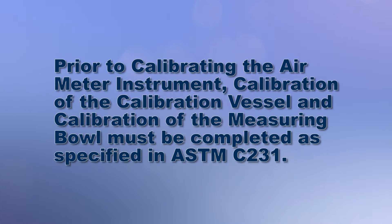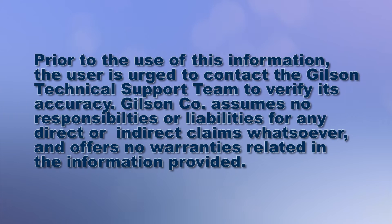Today we're going to demonstrate how to calibrate the HM30 Gilson Type B Pressure Meter, which is used to measure air content of fresh concrete.